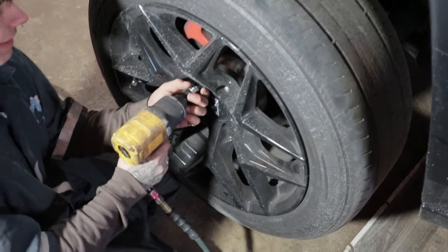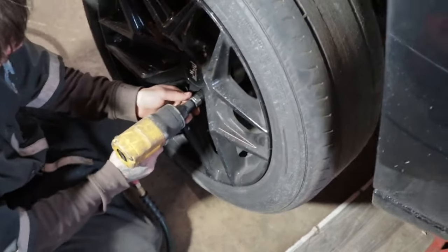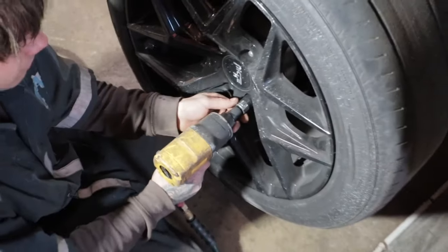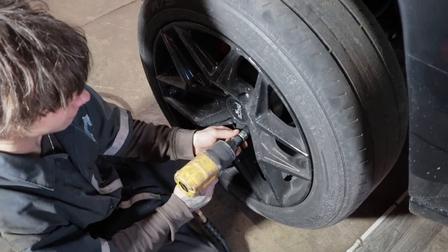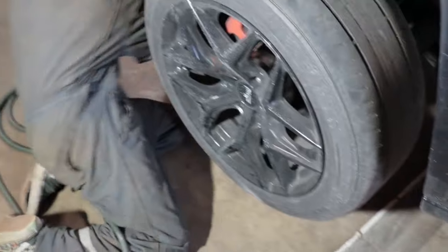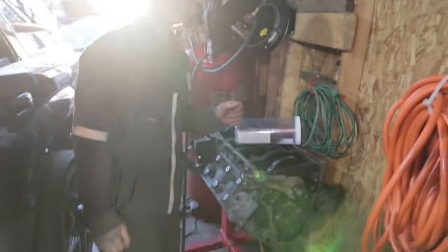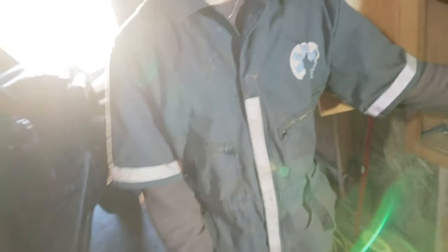Alright, we'll go back to that one. I don't know why that one was so tight. That's definitely not good — what the fuck? Why are your lug nuts so damn tight? I didn't put mine on — the shop I take it to does it. It's called my garage.